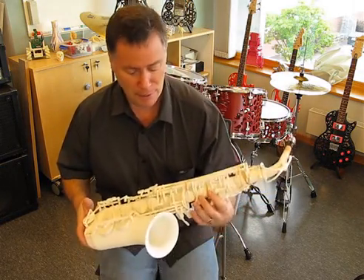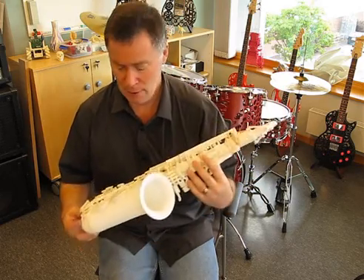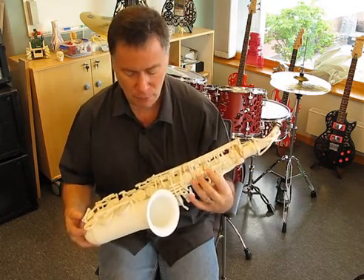Hi, my name is Olaf Diegle and this is the first sneak preview of my 3D printed alto saxophone. It's been done as a bit of an experiment really, just to see if it could print a saxophone, and surprisingly it sounds pretty much like a saxophone.